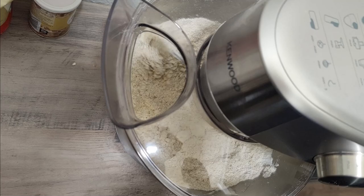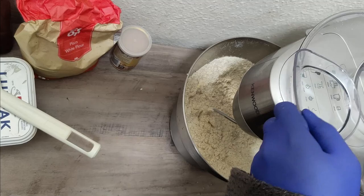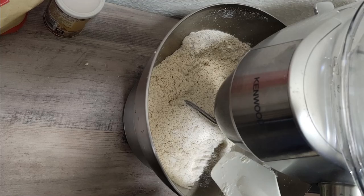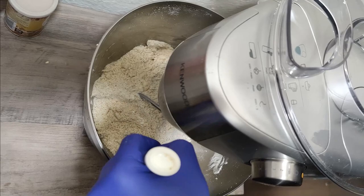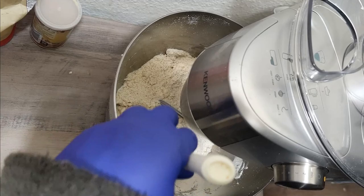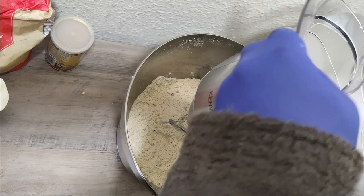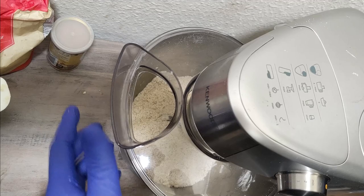All right guys, after two minutes we are back. What we need to do now is scoop our bowl — just scoop it around the side and bring everything into a heap, like a mountain, just where the hook is. If you notice, it's mixed but at the bottom you've still got some white flour, so it's not catching everything.